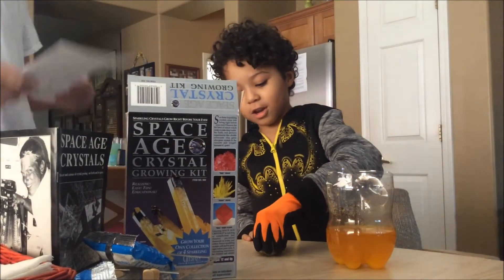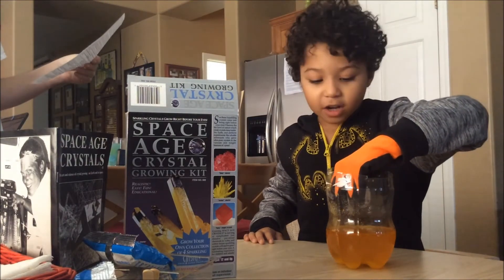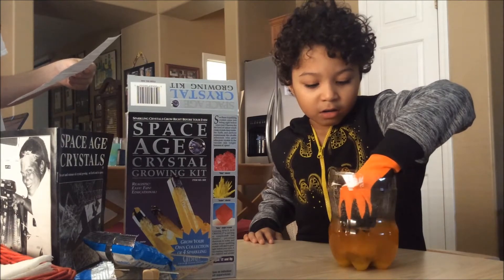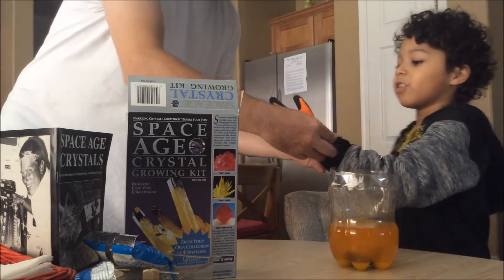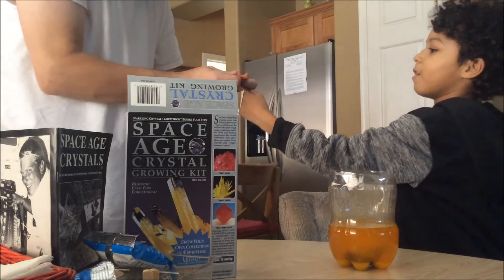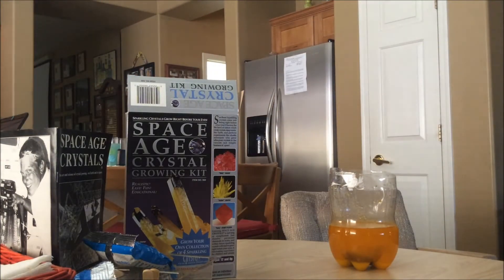So guys, in three, two, one. Perfect. Now let's take off your glove. Okay guys, now I'm going to take off my glove carefully, because it really has that burning stuff on it. All right. So now we have to wait. In an hour, we should start to see some stuff happening.